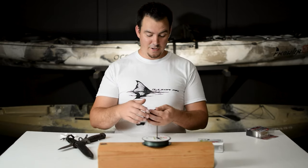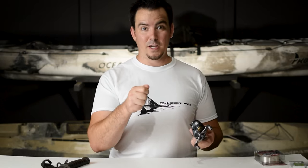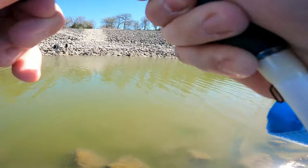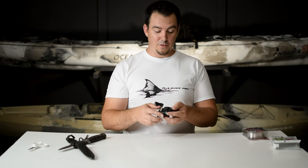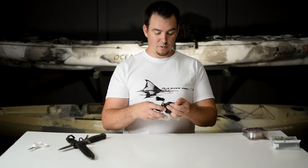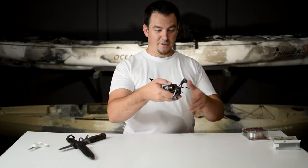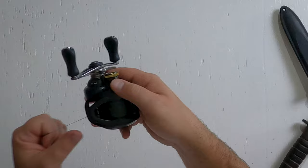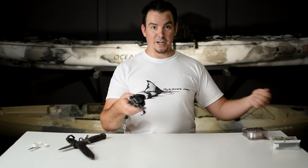Another awesome thing about this reel: most times when a fish is pulling drag on a bait caster, you can't hear it — they have a silent drag, it just pulls drag nice and quiet. But this reel — let me loosen the drag up — you hear that? That is magic to my ears. That's so awesome. I cannot wait to catch a big old fish on this and let it rip some drag out.